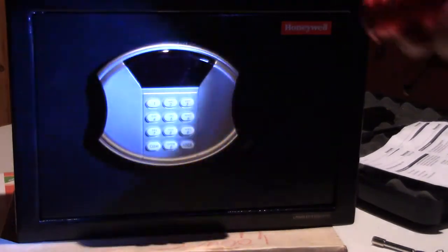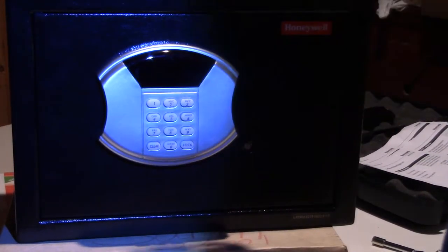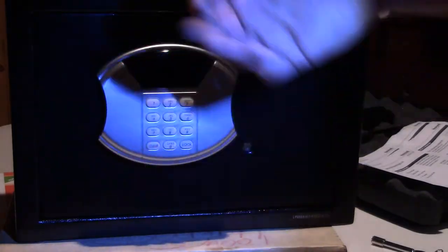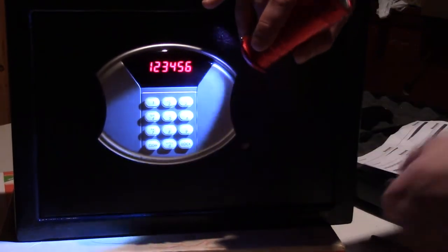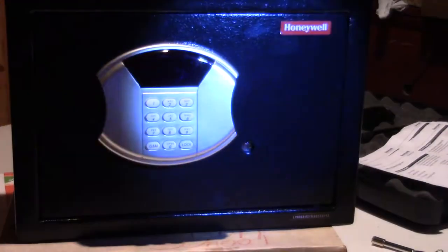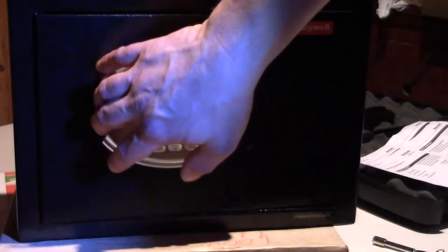Just in case you're wondering — you do not have to change the code every time you open or close the safe. It's kind of a hotel-style feature, common in hotel rooms where each guest can enter a unique code. It allows 3 to 6 digits — at least 3, no more than 6. I'll change the code to 123456 to show you it holds 6 digits — lock — and it's closed. Then 123456 to open — there it is.